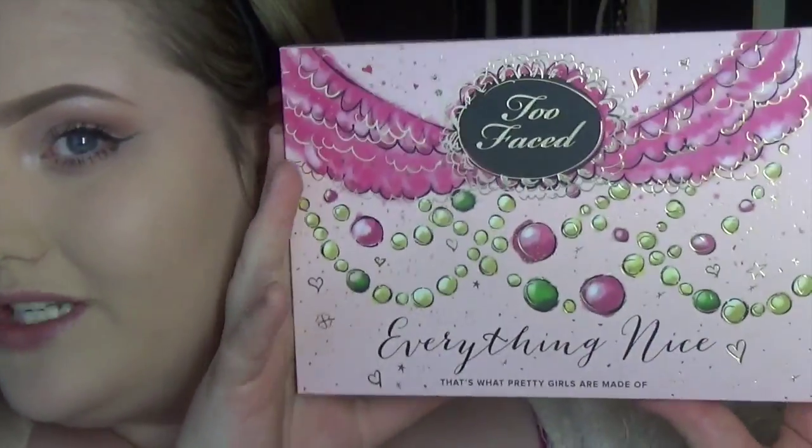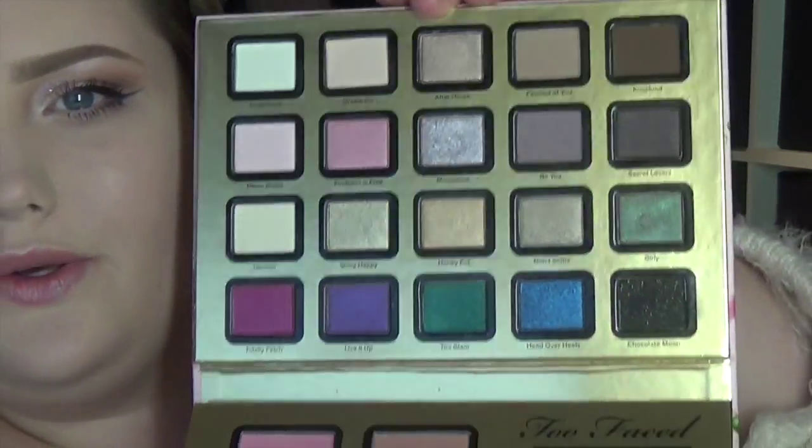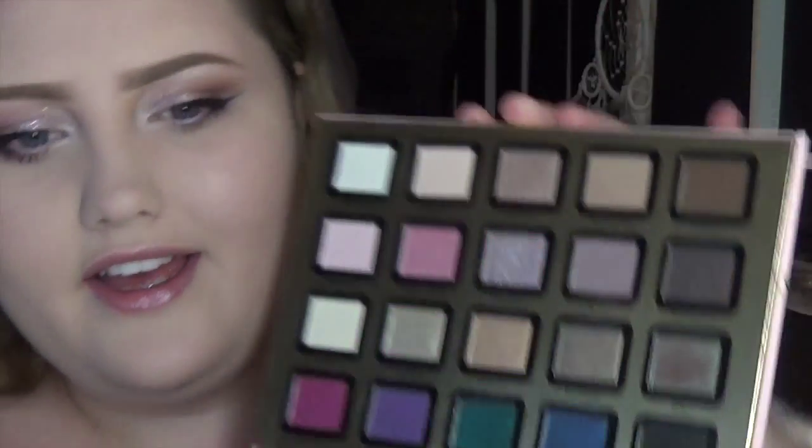Now the eyes are done — I'm going to powder my face and move on to blush and everything else. For bronzer I'm taking my Too Faced 'Everything Nice' palette. I got this at Christmas and I love it — it's a huge, chunky palette but it has beautiful shades. I'm going to take the 'Chocolate Soleil' bronzer in the palette to bronze my face.